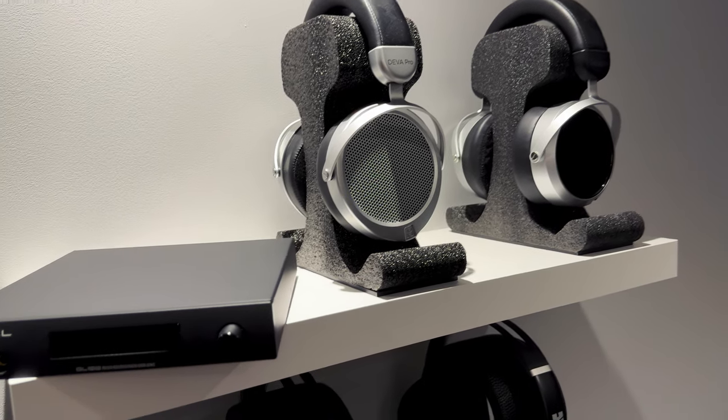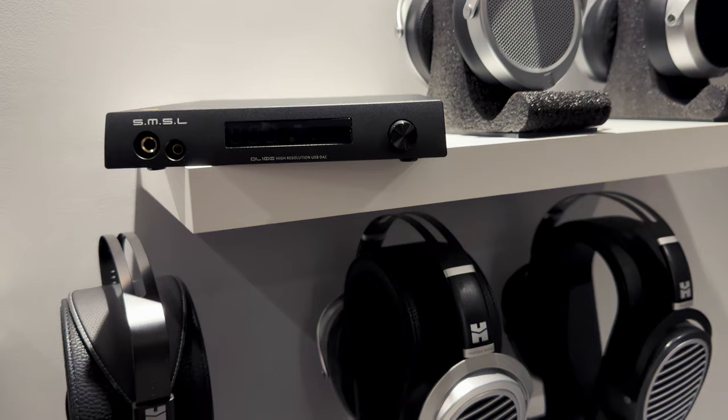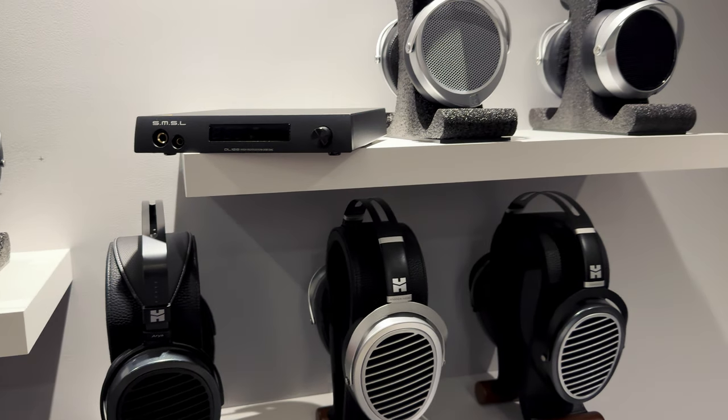The SMSL DL100 is a game changer in the budget DAC market. It costs $190, which is not a high price for a device that can be a perfect starting point for a beginner audiophile with little money to spend. It also comes with a secret that's going to leave you wondering how they did that.